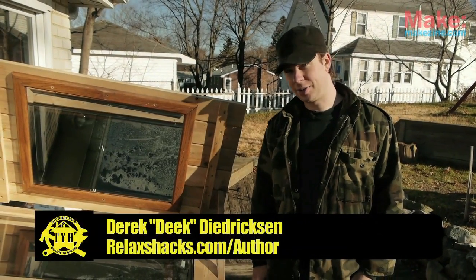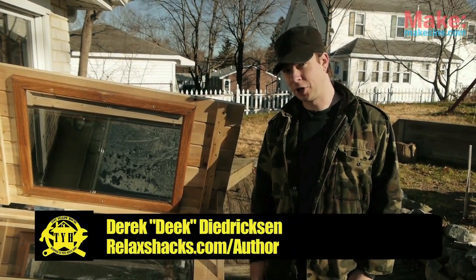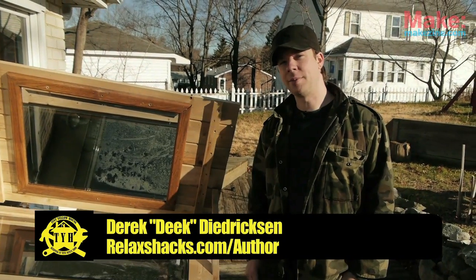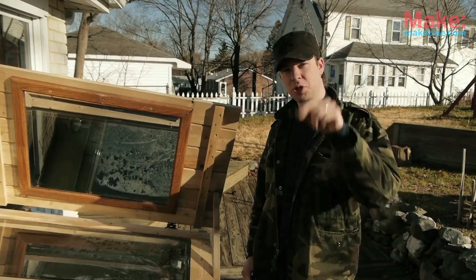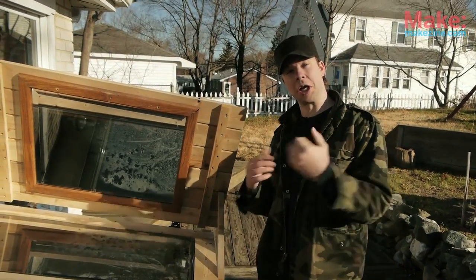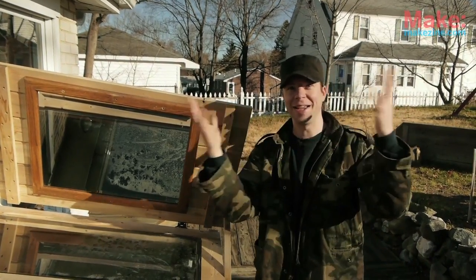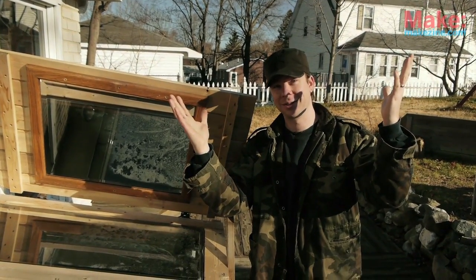Hi, I'm Derek Diedrichsen for Tiny Yellow House in conjunction with Make Magazine, here in my redneck backyard, yet again, where today we'll be showing you how to make a phantasmagorically pulse-quickening, enthralling, passive solar heater — which is actually none of those things. I just slapped on some adjectives so as to make it sound more exciting, and probably failed miserably.